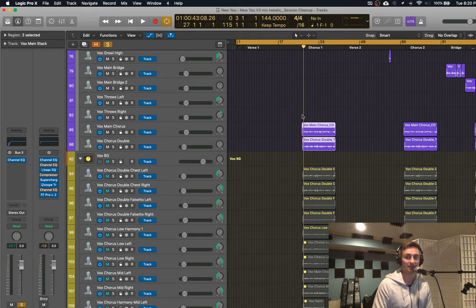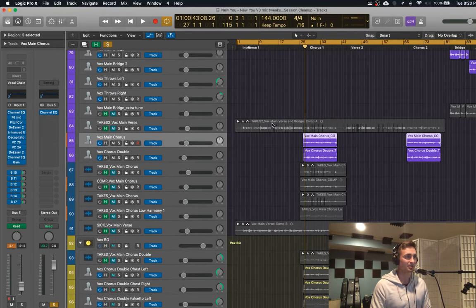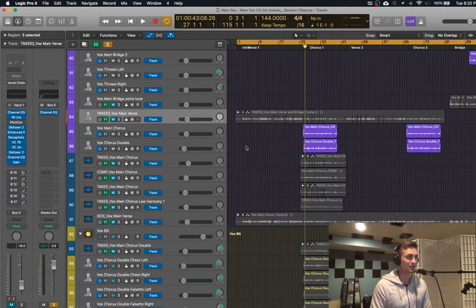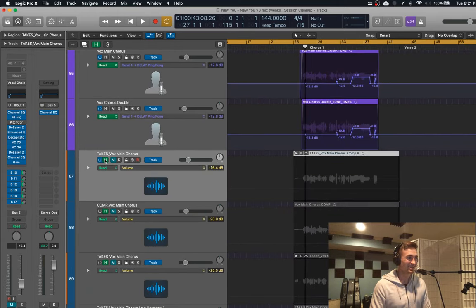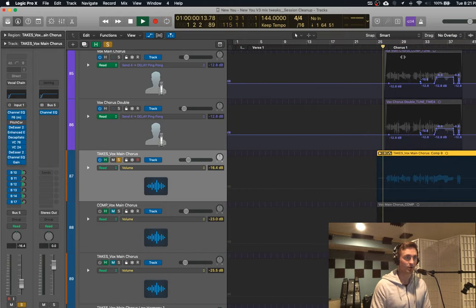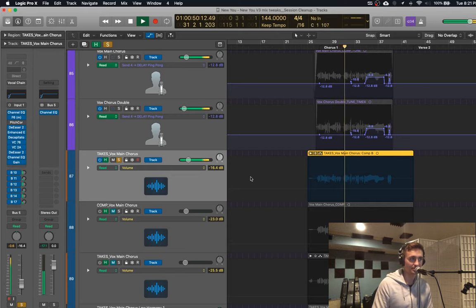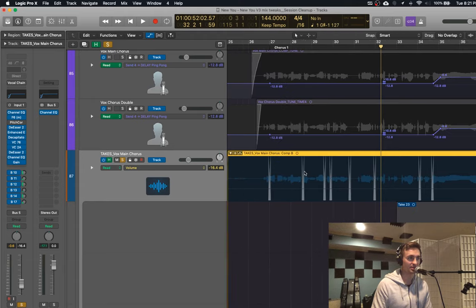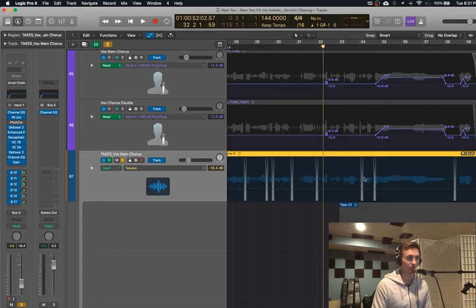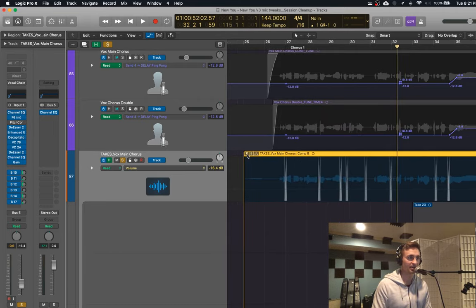I also do a bunch of takes — a bunch of takes — and then you find, even down to the syllable, which one. For a lot of pop music, unless you're Adele or some really good singer, this is what's going on behind the scenes. I keep all this — I probably don't need to but I don't delete anything. This is the original takes before any editing. You can hear it's a little out of tune in some places. And that's actually a compilation of many different takes — even down to the syllable. You can see these are different areas — a phrase here, a phrase here — all from different takes.